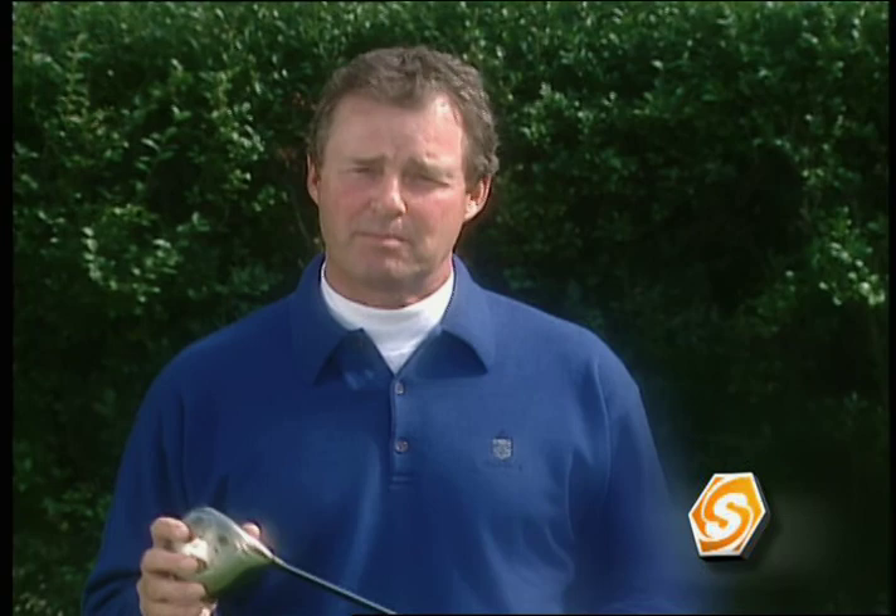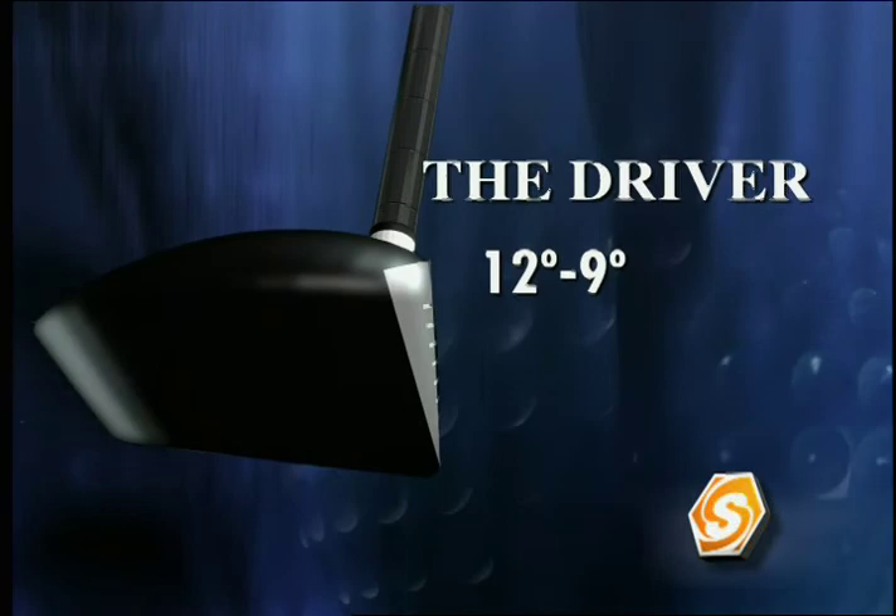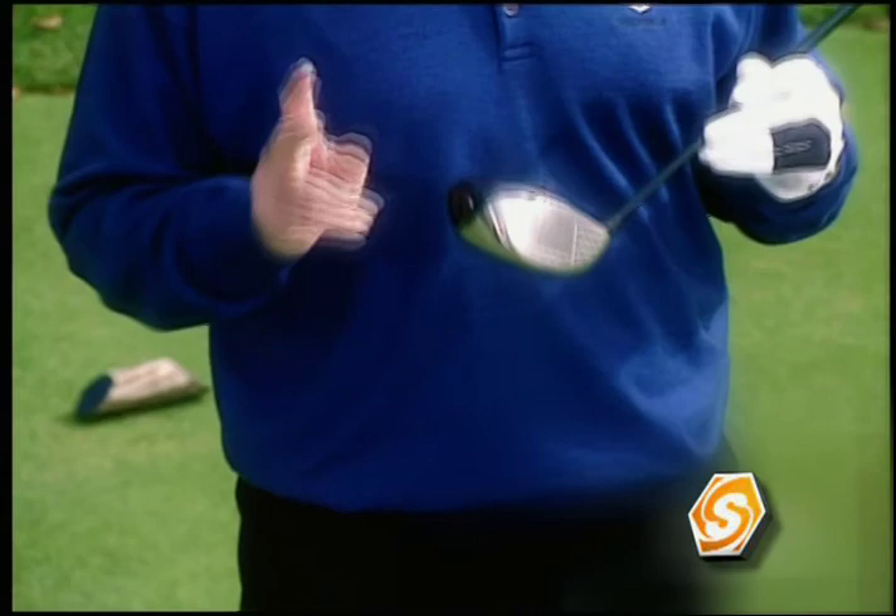If you have good fundamentals with the driver and you're able to hit it solidly down the middle, it can make the game of golf so much easier. Now, the driver has good points and bad points. Some of the bad points: the driver has the least amount of loft of any club in your bag. When you have less loft, you have less backspin. Less backspin means more side spin.